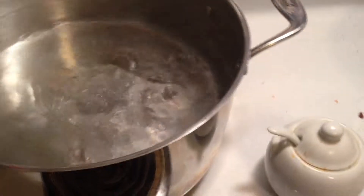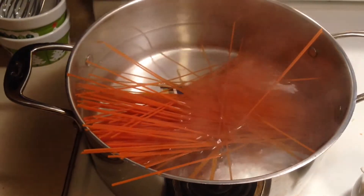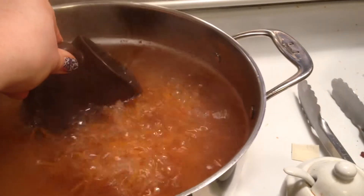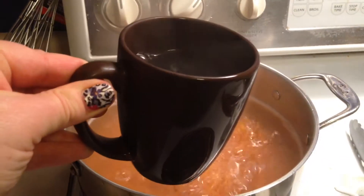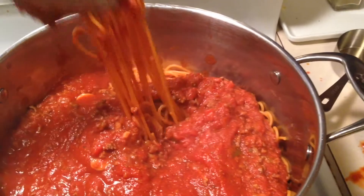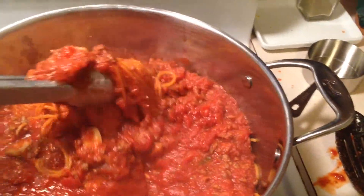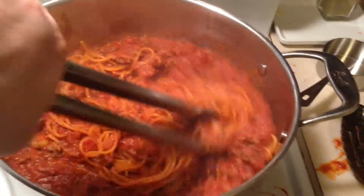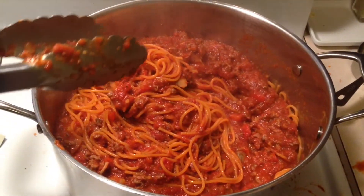After my noodles are done, I always like to save a cup of the starchy water — just in case my sauce got too thick, I can loosen it up. I really like to mix my spaghetti and sauce together; it makes the noodles not stick together. I'm also going to have some bread tonight.